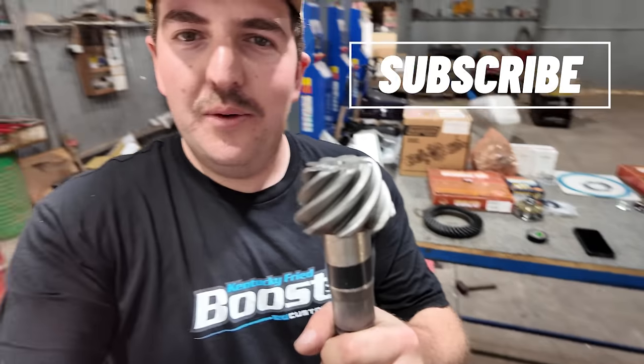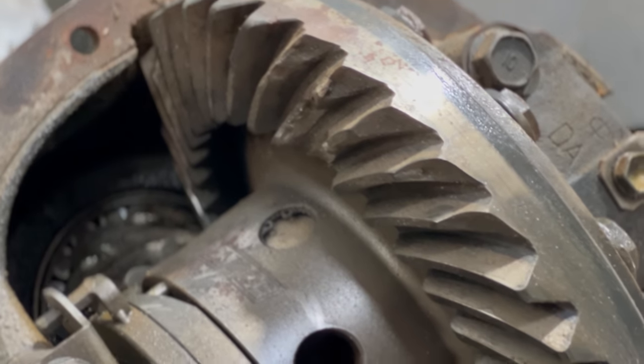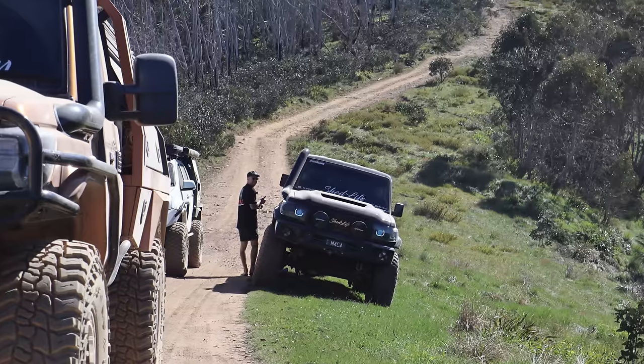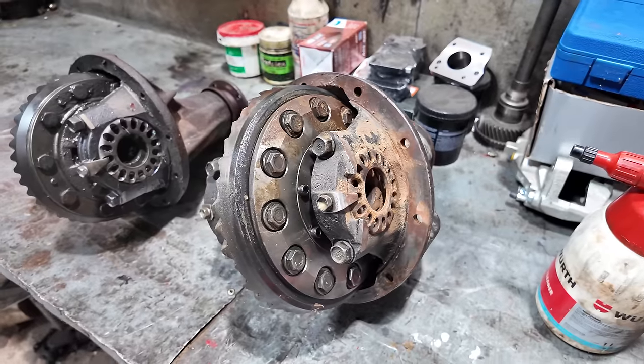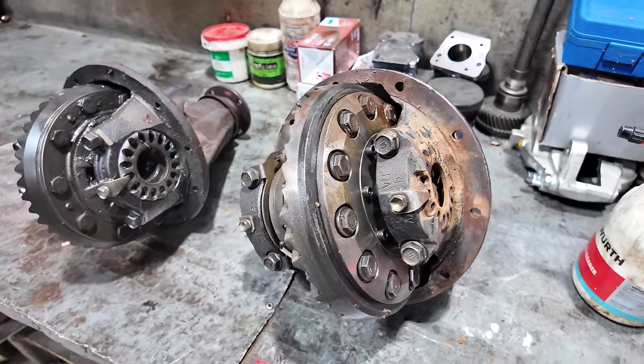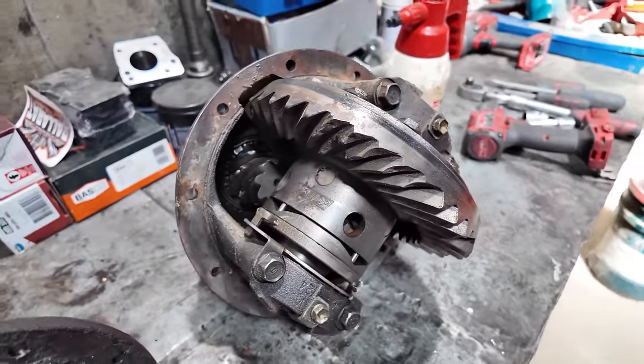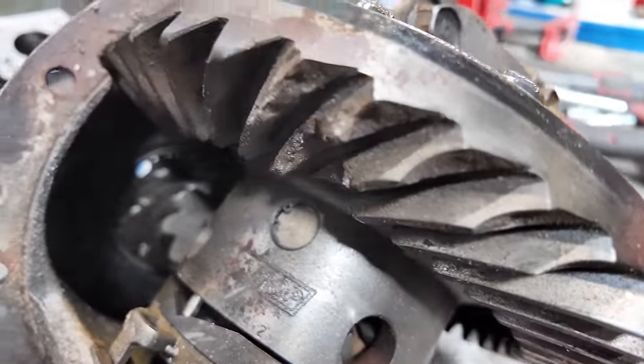Before we get too stuck into building our new diffs, what I want to show you first is a broken diff. This diff on the bench here, which is my donor diff, is out of Mack Preston's Black 79. This differential is a custom-built 4.88 ratio built by a diff builder, not by Mack, and it has had a catastrophic failure.